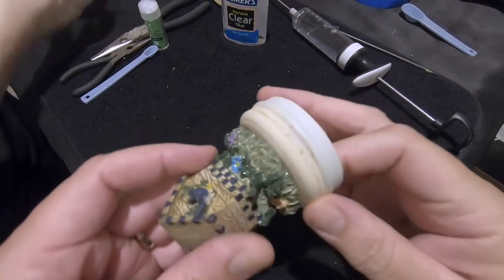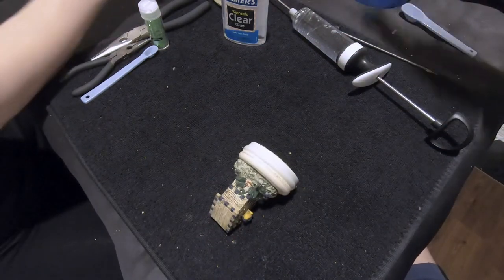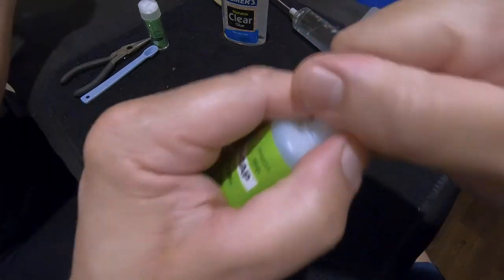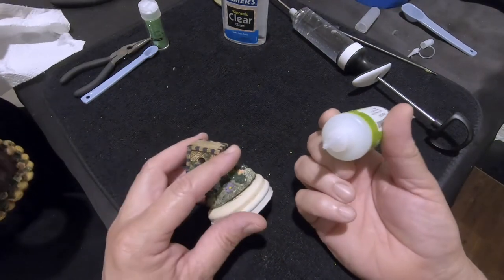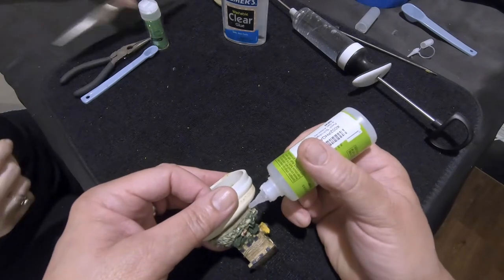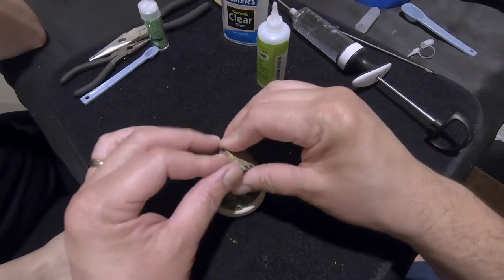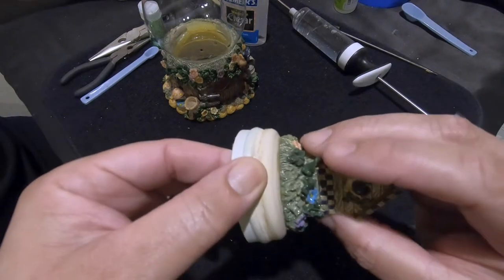The figurine is loose from the stopper, so we're going to glue that back down. We're going to use the Zap-a-Gap that was recommended to us — it's one drop per square inch, so I think I need maybe three or four drops on this. I'll put four drops on just to be safe, and hold it down until it sets. The glue has set and it's all reattached now.